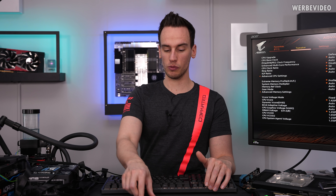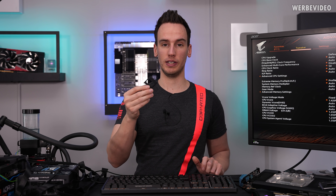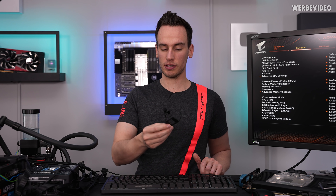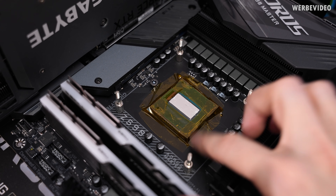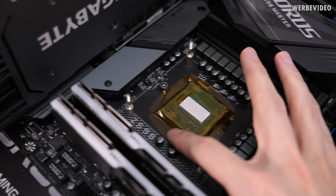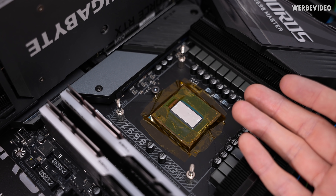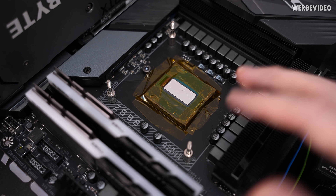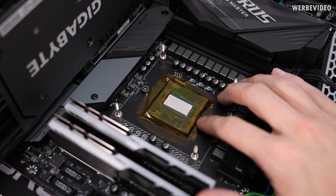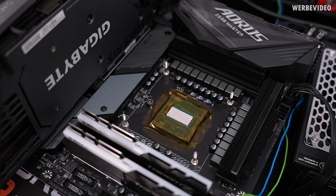I'll now test without the shim and stencil — just to see if it improves mounting pressure and whether the stencil is even necessary. The CPU is ready to go — the shim is missing this time. I still protected everything with Kapton tape to protect the tiny SMDs on the left and right, preventing contact with the cooler and any short circuits. The tape also acts like a direct die frame, helping keep the CPU in the socket when removing the cooler.